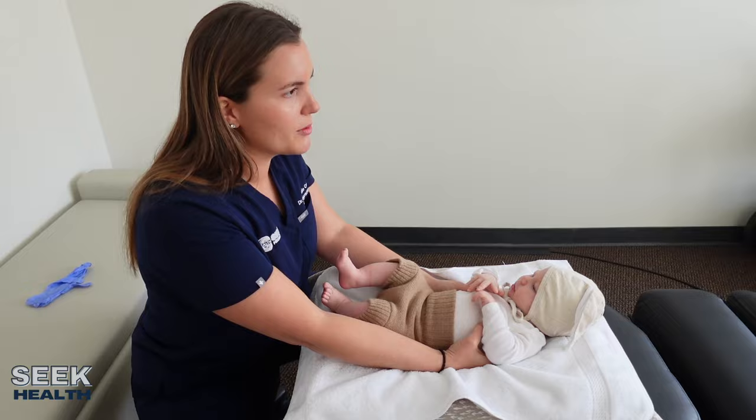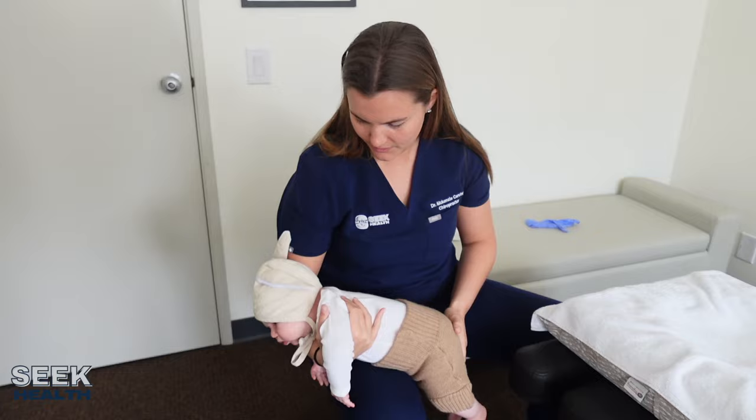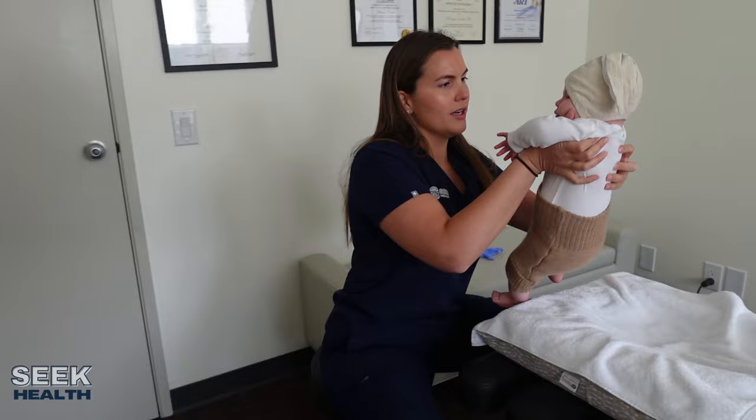Now I'm going to pick him up, flip him around, and check how his thoracic spine is feeling. I'm just going to drape him over across my knee right here. I'm just going to feel — right here feels a little tight, so I'm going to adjust him right there.